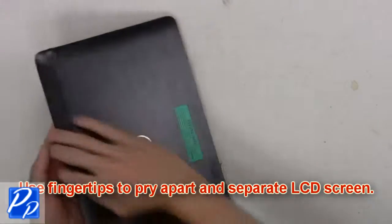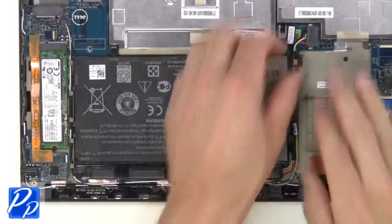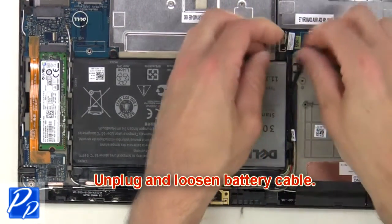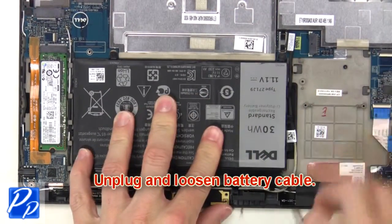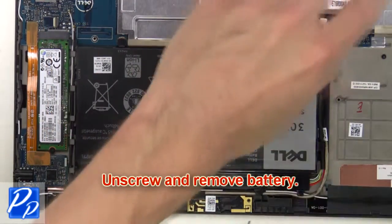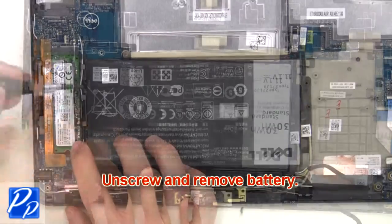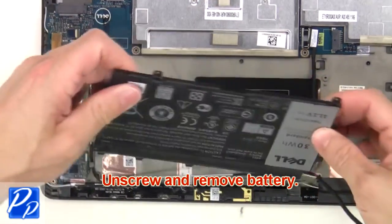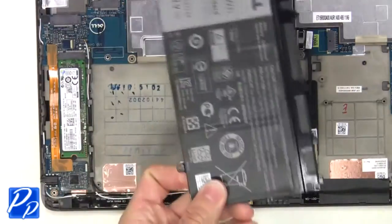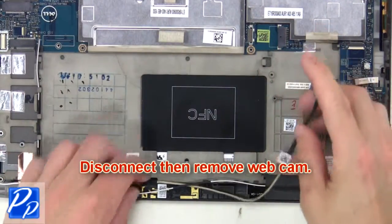Use fingertips to pry apart and separate the LCD screen. Now you're going to unplug and loosen the battery cable. Then unscrew and remove the battery. Now you're going to disconnect then remove the webcam.